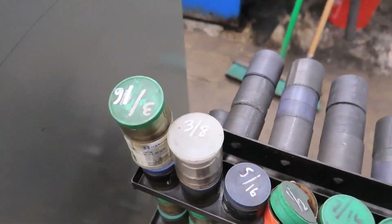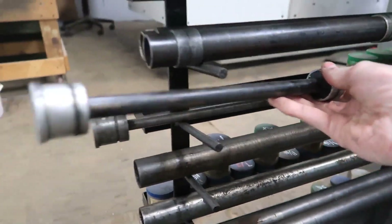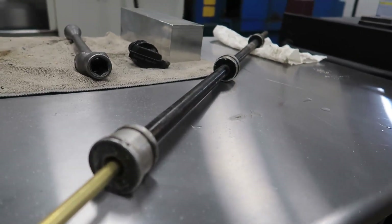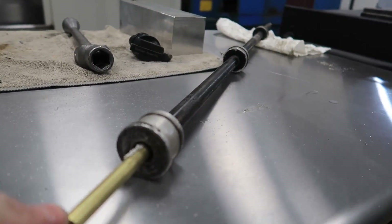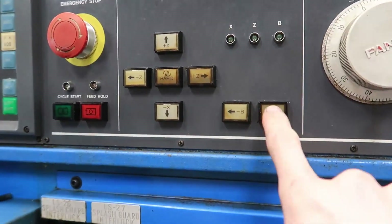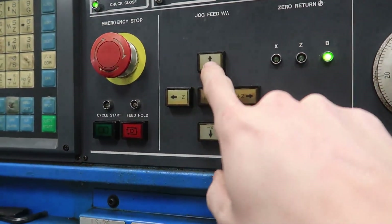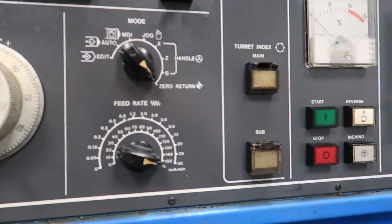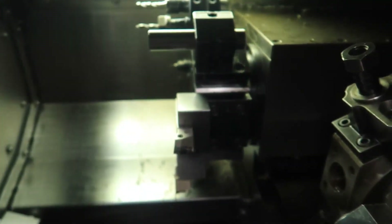I'm going to go ahead and grab the 3/8 collet for the 3/8 brass rod we're going to be running. We're basically just going to run this rod — I'm only going to test the threading cycle and the parting cycle. I'm getting everything ready here, getting the spindle liner set up that goes in the back of the machine so the material doesn't bang around. Here I'm homing all the axes: X, Z, and B — the B is for the twin turret. Once all the axes are homed, I cycle the turret and that completes the homing cycle.